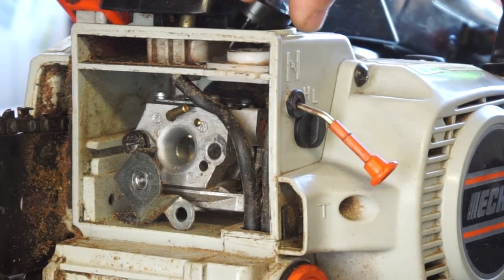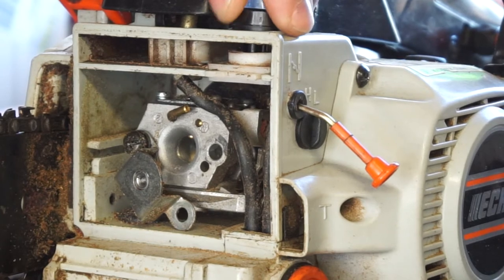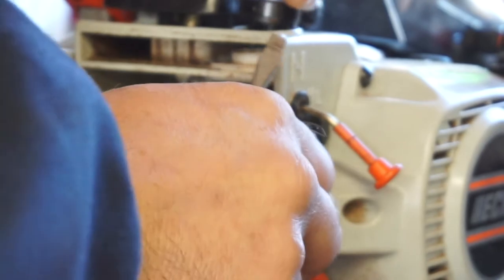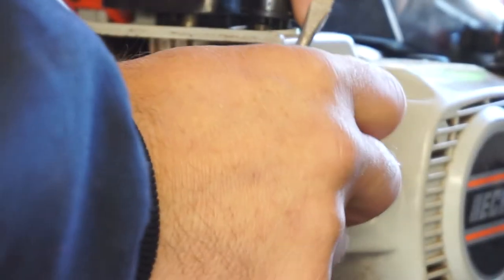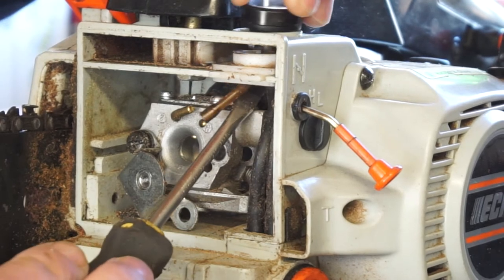Drop her in. I don't remember how it came out now. The bigger hose is on the back, the smaller hose is on the front. Connect that hose, that hose — put that down. Check and make sure this hose is connected.